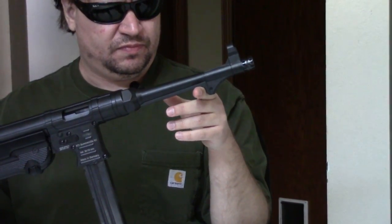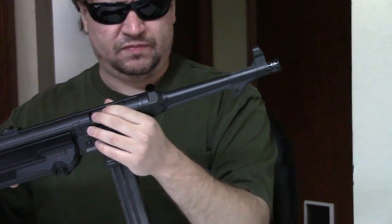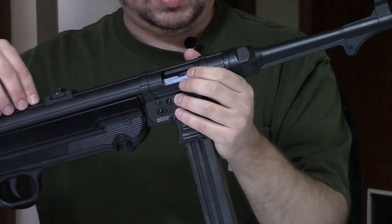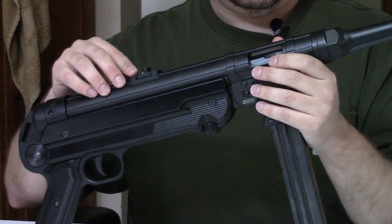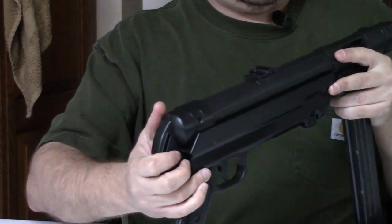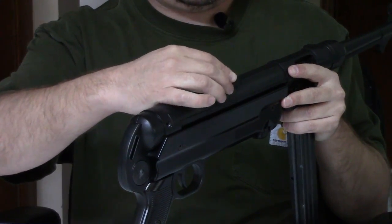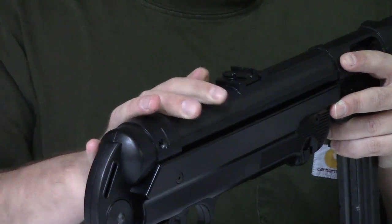We have a resting bar under the barrel, and a barrel nut. On this side we have the ejection port. We have a fluted receiver section. We have a rear sight with two apertures — this is for closer range. You can flip this up to go to a longer range, and then back down for closer.